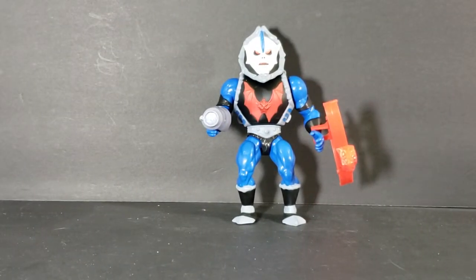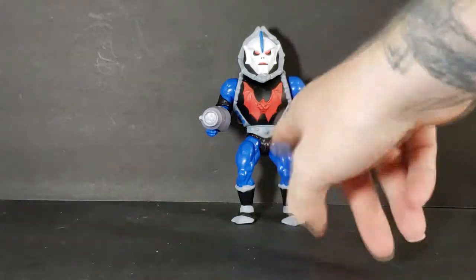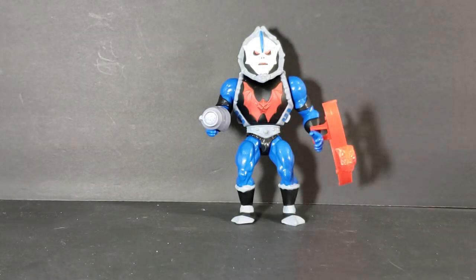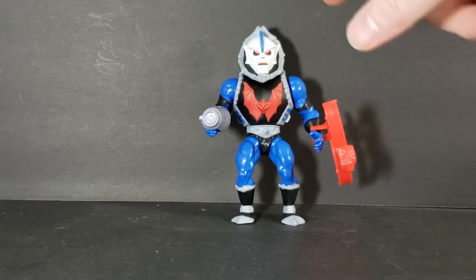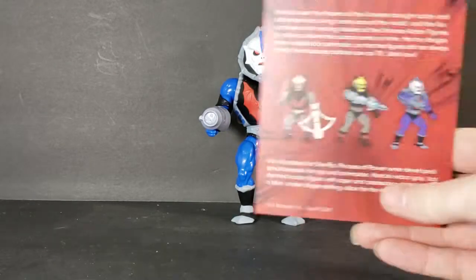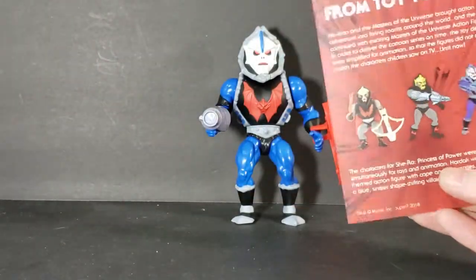The paint job is incredible — I'm loving the paint job and the sculpts on these figures. As you can see, his arms and legs are blue with gray and black boots, black bracers and armbands, as well as the black little bottom piece. His armor piece is pretty close to the vintage figure except it's got gray around the edges. Looking right there at the differences, they did do more of a white paint job on his face.